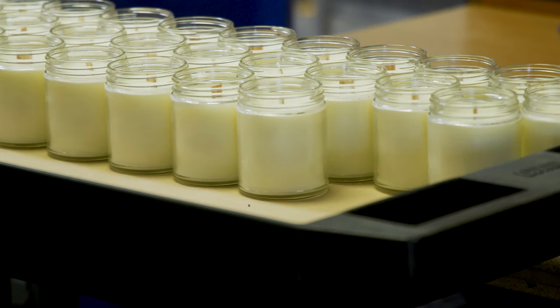Sustainability is very important to us as a company. That's why we use all items that can be recycled. So when you're done with your candle, you can clean out the remaining bit of wax and please do recycle.